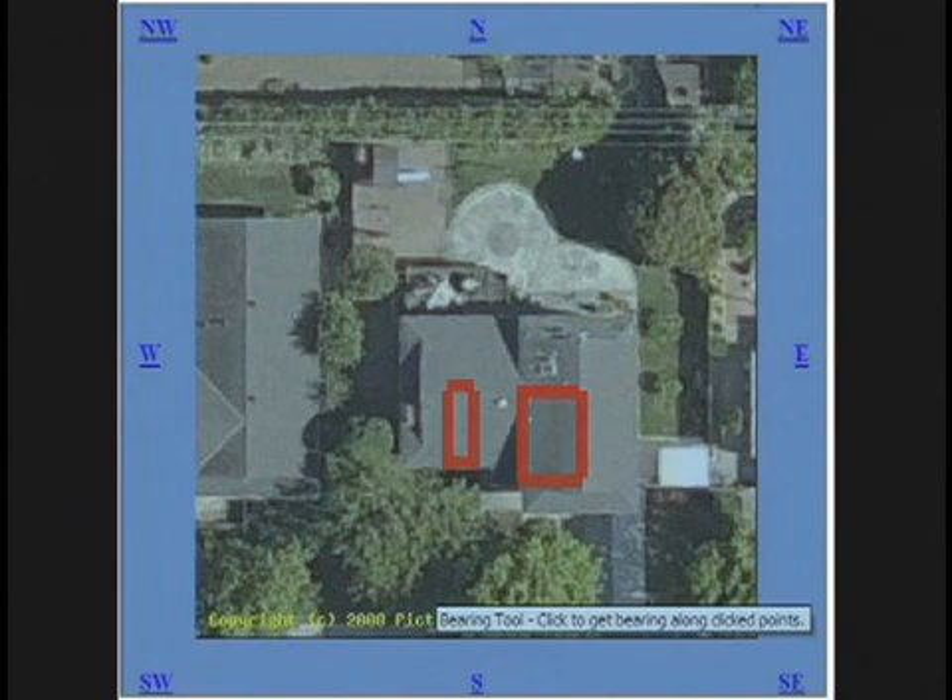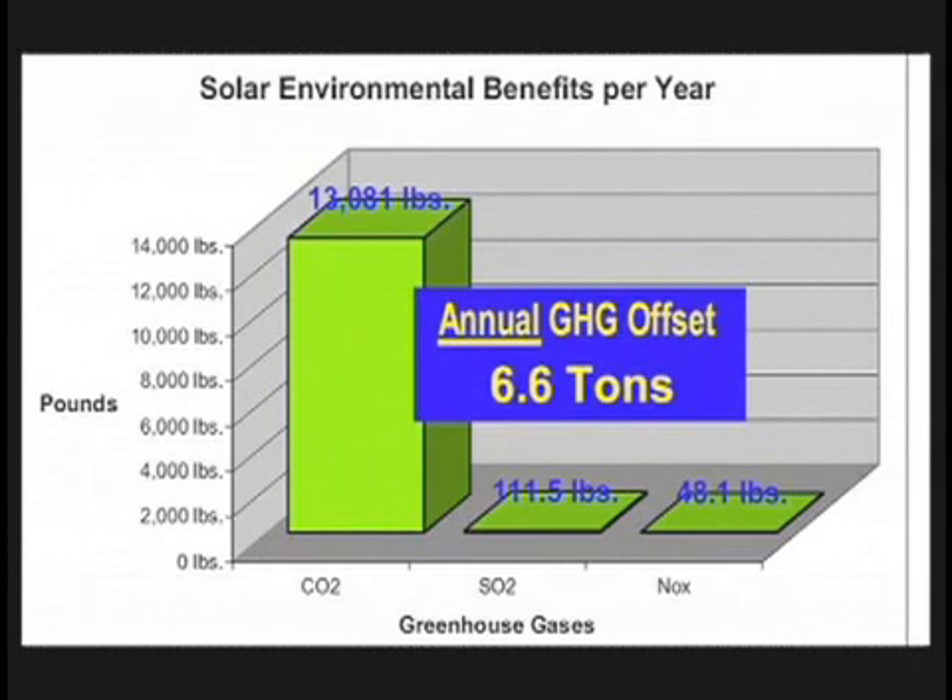I have both a west-facing and a south-facing roof. One of the advantages of solar is that I use less electricity, and therefore the power company doesn't burn as much natural gas, and I get to offset some greenhouse gas. It doesn't help me very much financially, but it makes me feel good. The numbers shown are based on my estimated setup.